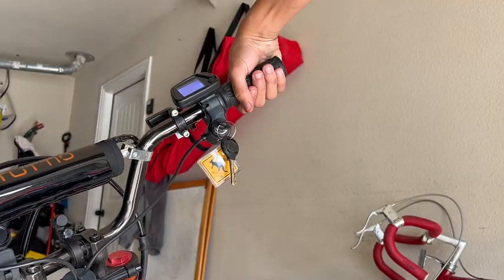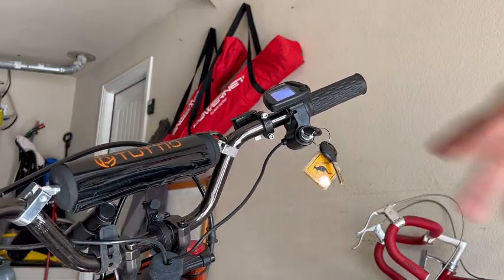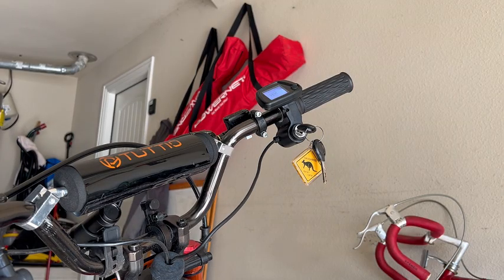Check out the top speed. Wow, that went all the way up to — it said 55 on there, but we're probably going to get 45 maybe, hopefully.